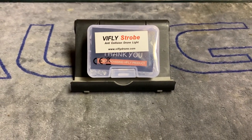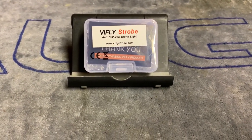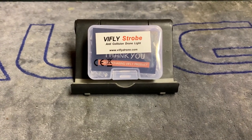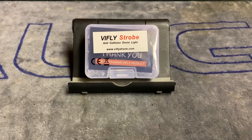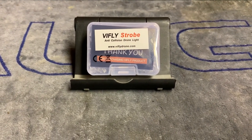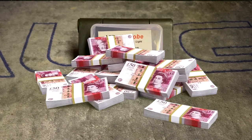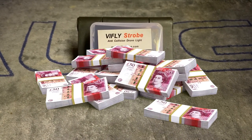Get what you pay for. 15 quid a light is a lot, of course it is. I'm going to have four on Phoenix — that's 60 quid of lighting and that's a lot of money. But the good thing is ViFly aren't going anywhere. You can always get one a month or something like that — 15 quid of your pocket money. If you're a kid, ask your parents for pocket money. If you're a grown-up, give yourself some pocket money. It's 2022 — everyone else is taking money off you, so why don't you take some money off yourself too?